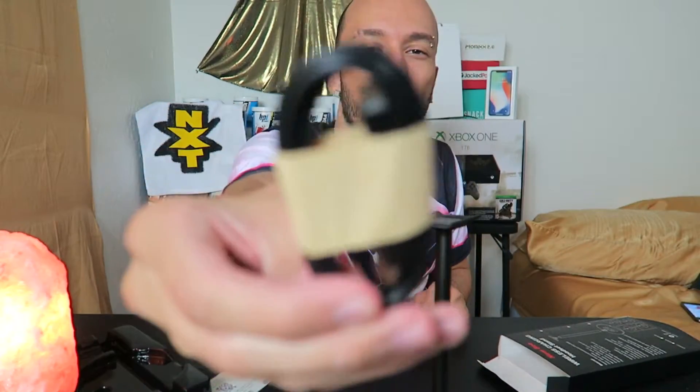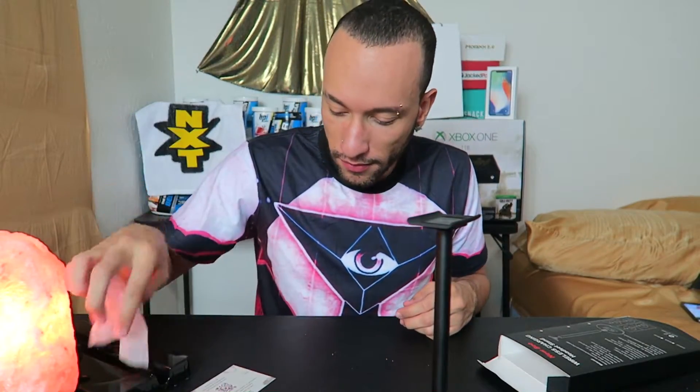We got it all set up — nice little setup. It's kind of blending in with my table; maybe I should have gotten the white one. Here's the standard USB cable it came with, plus a thank-you card that says 'Born for Sports,' which is kind of funny since you can't go anywhere with this. I've got my iPhone X right here.